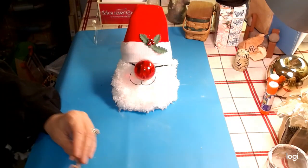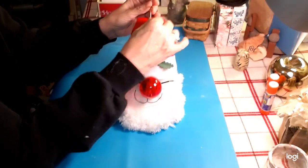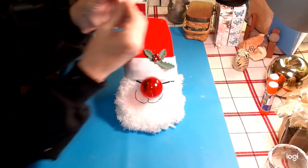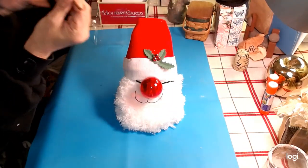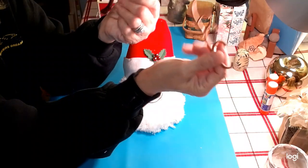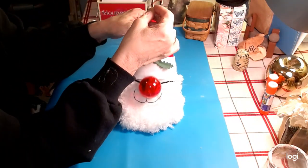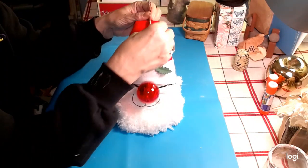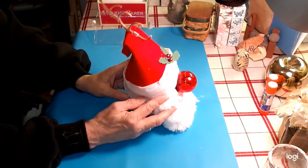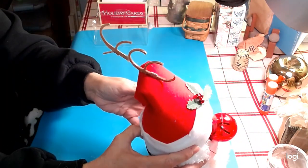So we're going to put some antlers on our Max gnome. I made these out of a reindeer from the Dollar Tree — I've used this reindeer and made two things out of their antlers. I just pulled them off and put two together so we could have Max's antlers. We're going to put them right here, kind of sticking up — can you see that? Isn't that cool?